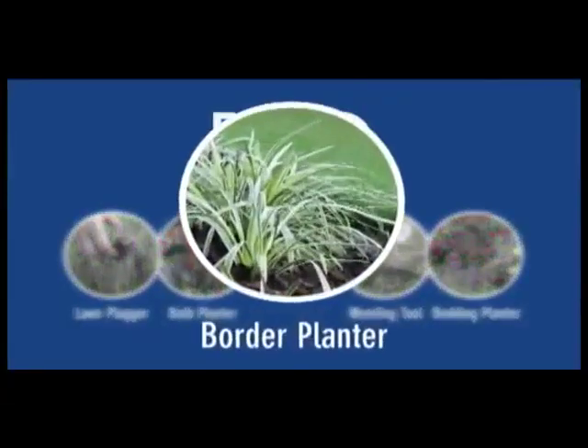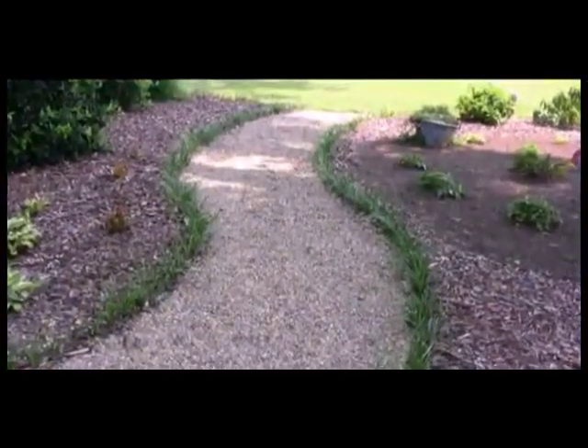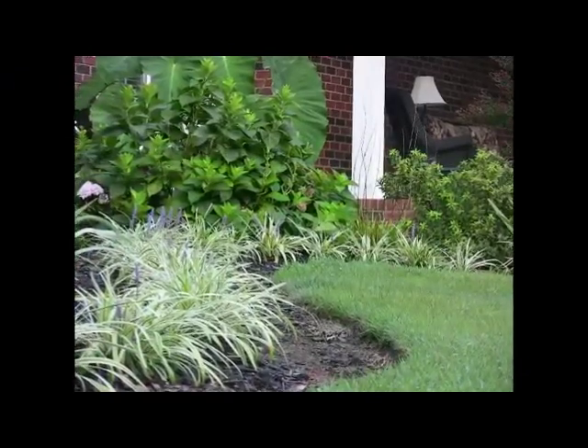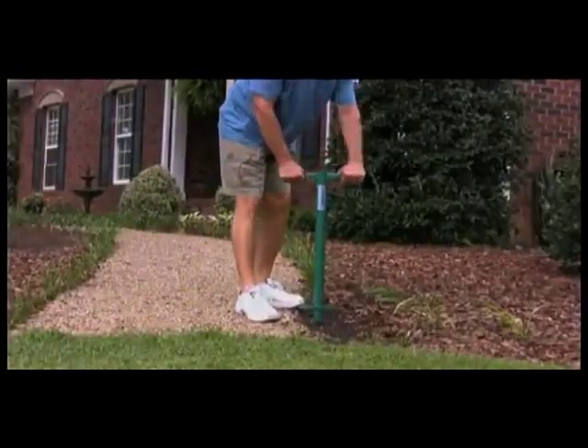Create a beautiful border edge for your lawn or a winding garden path with the 5-in-1. Lay out perfect planting holes in a straight line or a nice winding curve.